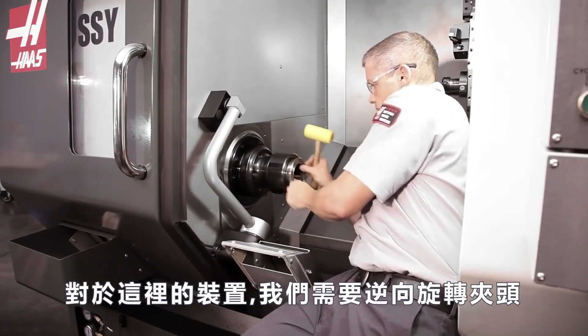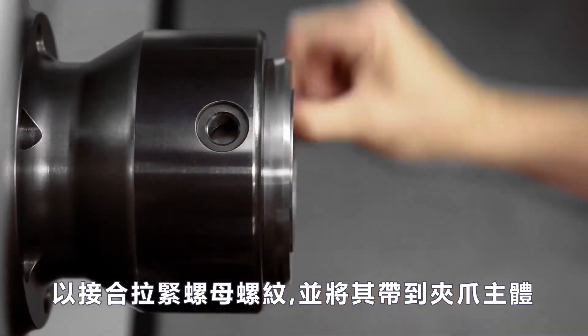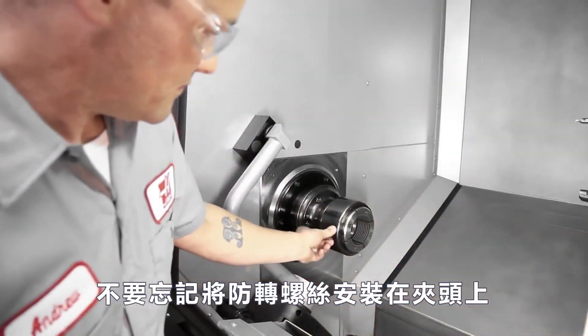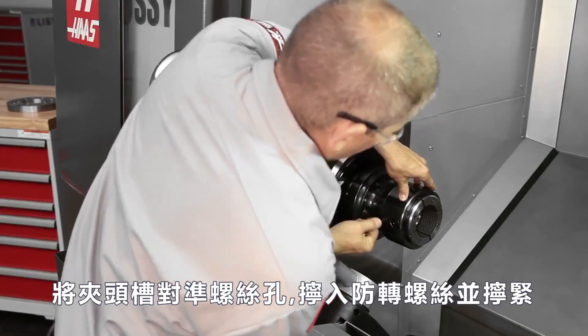For the make of the unit we have here, we need to rotate the collet counterclockwise to engage the draw nut threads and bring it towards the chuck body. Don't forget to install the anti-rotation screw in the collet chuck body. With the collet slot aligned with the screw hole, thread in the anti-rotation screw and tighten it.